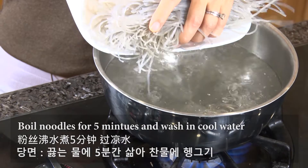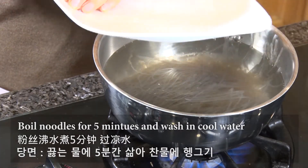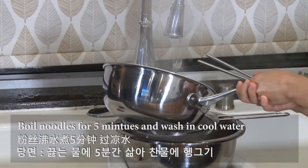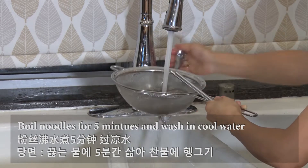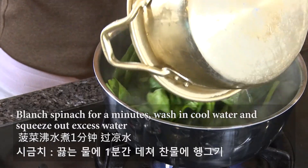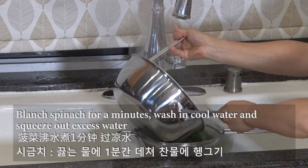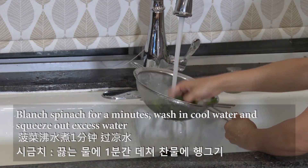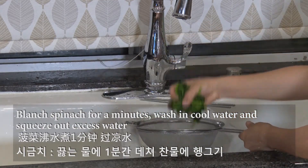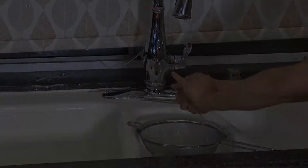Boil the noodles for a few minutes and wash in cold water. After washing the noodles, drain the water well. If you leave too much extra water, the noodles will expand and the texture will be terrible. Blanch the spinach for just one minute and wash it in cold water. After draining, squeeze the extra water out. We are going to mix the noodles and spinach with the fried vegetables.